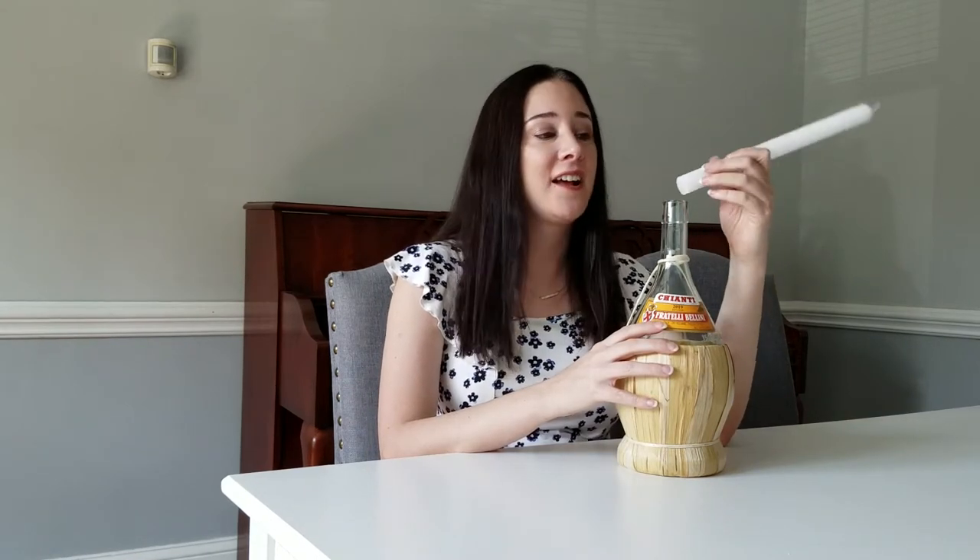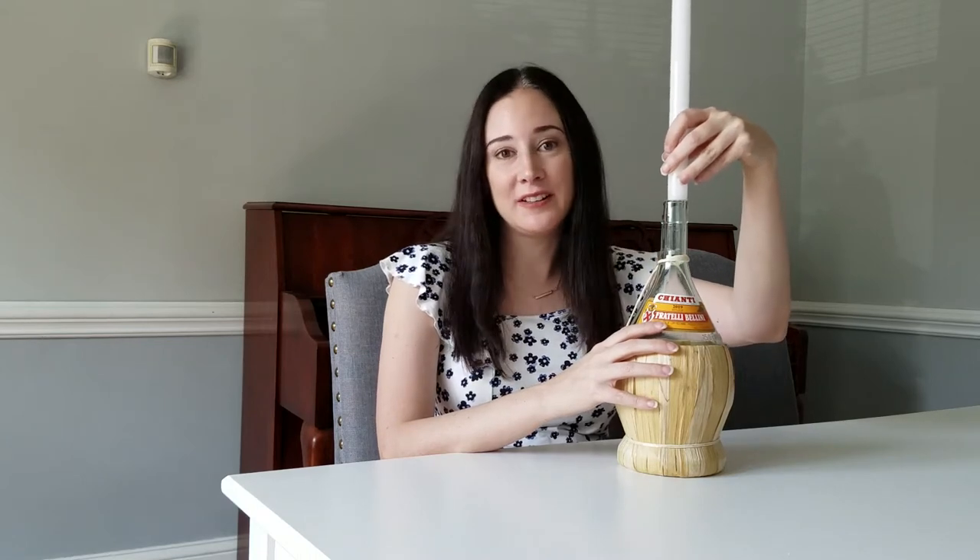It doesn't fit. So now this means I'm going to have to become a master carver and carve a little bit of the bottom of the candle out so I can put it in this. And now it's finally ready.